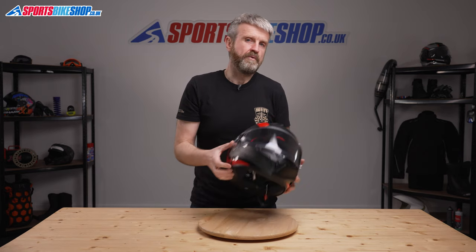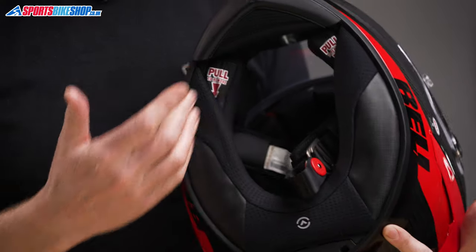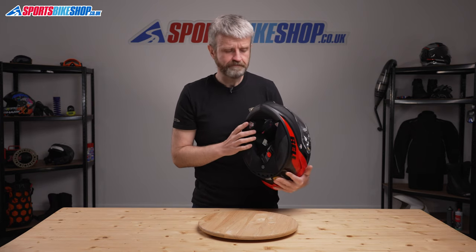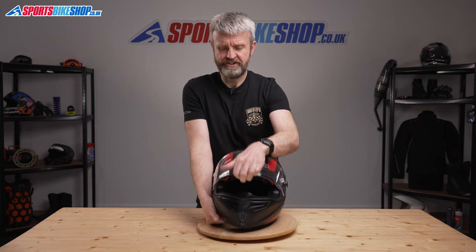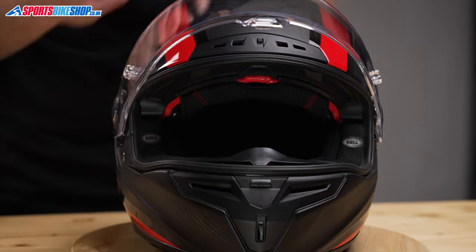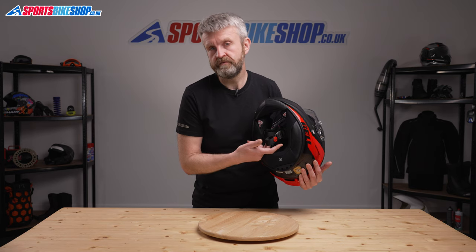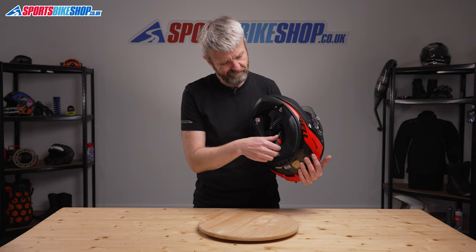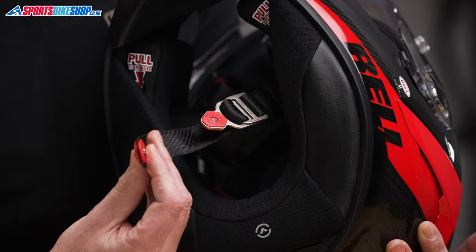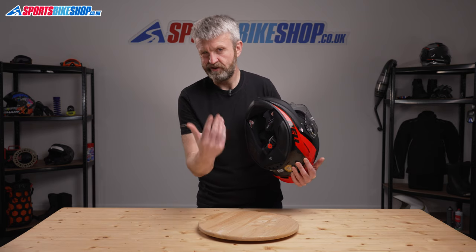The interior for this helmet is fully removable for washing, and the cheek pads are very easy to fit as they're attached with magnetic clips. There are recesses for intercom speakers too — they're filled with wedges of foam as standard, so pulling those out makes room for the speakers. Bell have also left thinner sections in the top of the cheek pads to allow spectacle arms to fit in there comfortably. The strap fastener is a racy D-ring setup, and the covers that protect your skin from irritation can be removed for washing too. A notable detail is the tab that holds the loose strap end out of the way — it secures against the base of the D-ring with a magnet, which is way quicker than the usual press stud on most helmets.